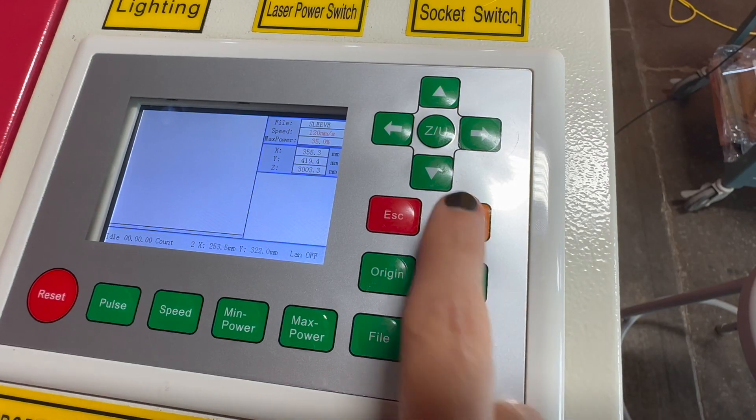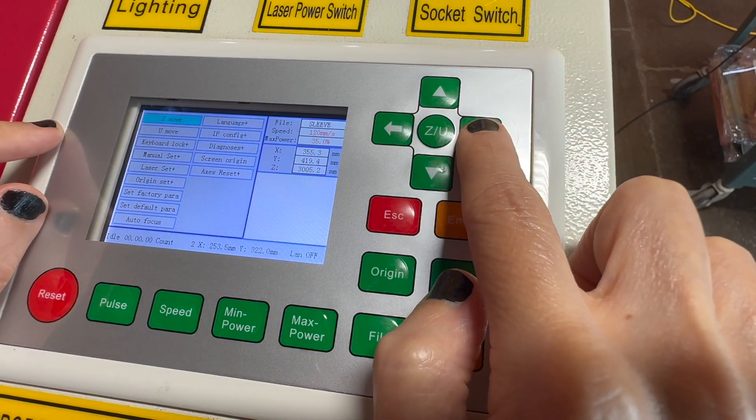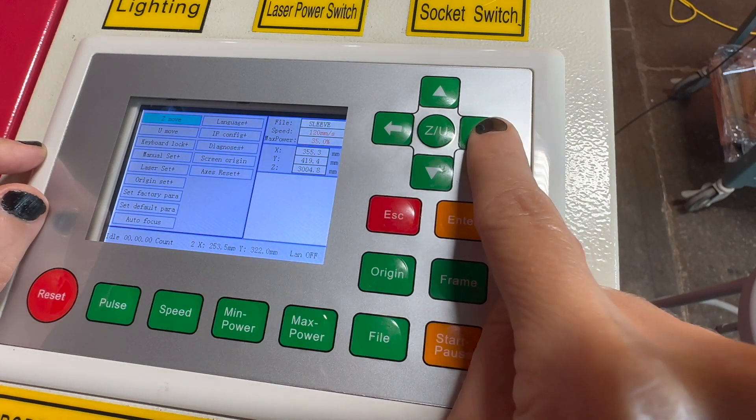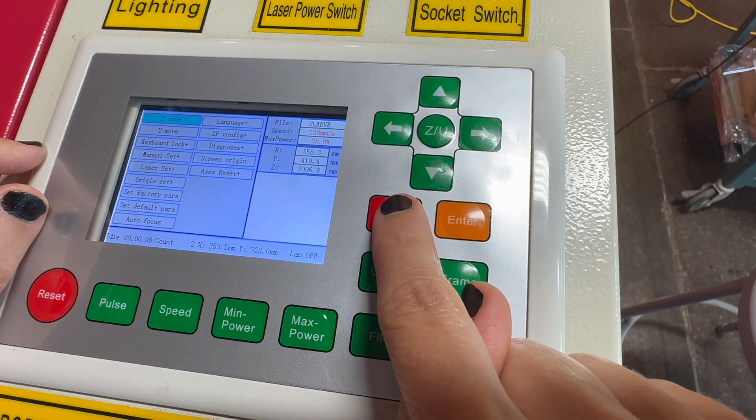Press the origin button to set this as the start position for the laser. Next, you'll need to focus the laser on your material. Again, press the ZU button, and use the left and right arrows to raise and lower the bed. The laser head should be approximately a quarter inch above your material. Press escape to finish.